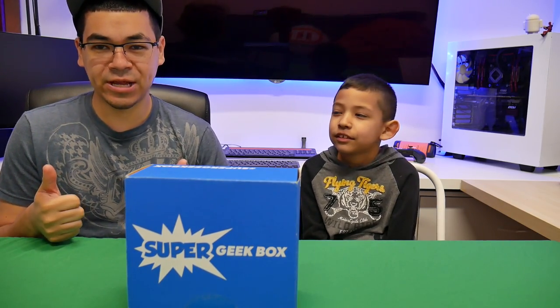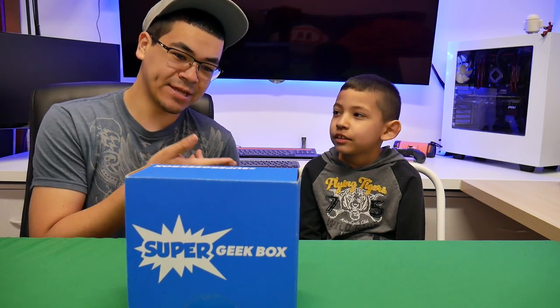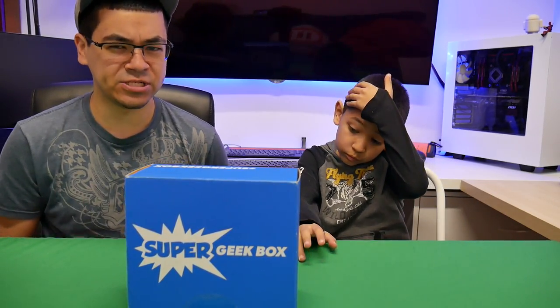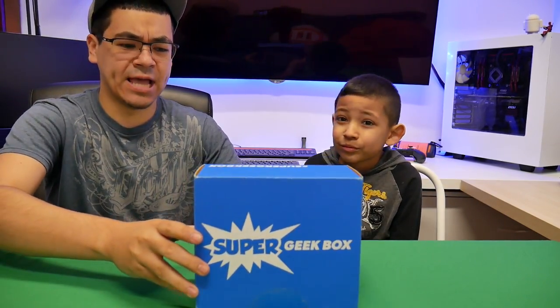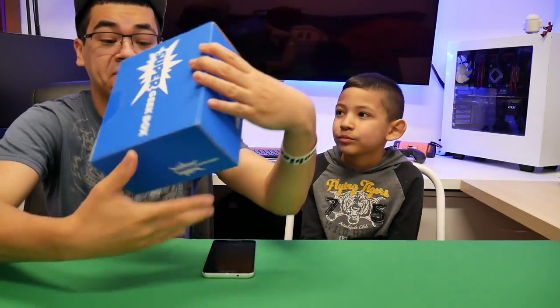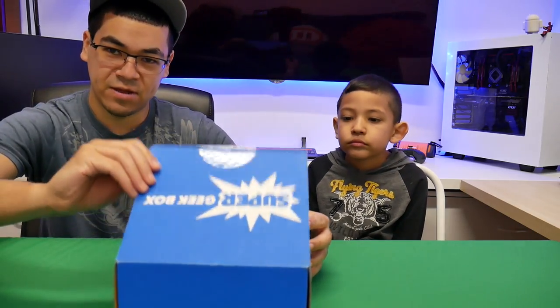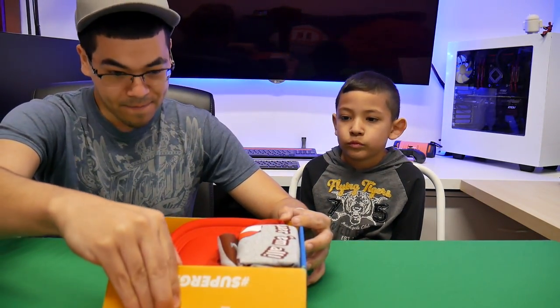Welcome back YouTube. It's me the Cool Loser here on Cool Loser Tech and I'm here with Jaden and we're gonna unbox our Super Geek Box, which is probably our number 10. We don't know what's inside of it. If you're new, we've been doing it for a while and we're gonna find out what's inside this month.